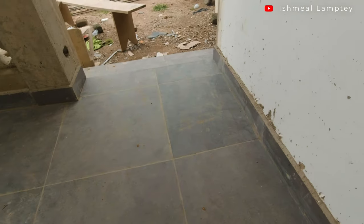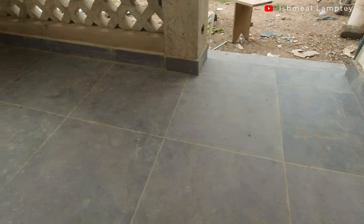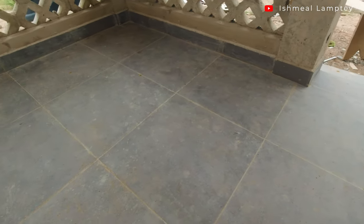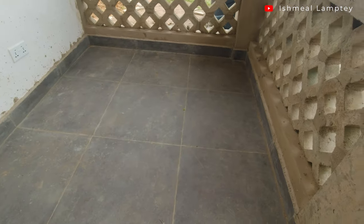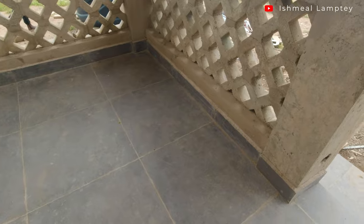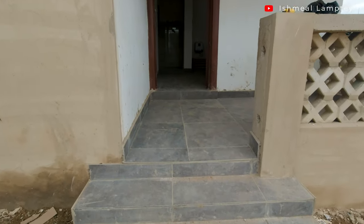For the floor, we used the same tiles that were used inside the house — that is the 60 by 60 centimeter gray Italian tiles I got from West African Hardware and Decor. The same was used for the stairs at the entrance of the house.